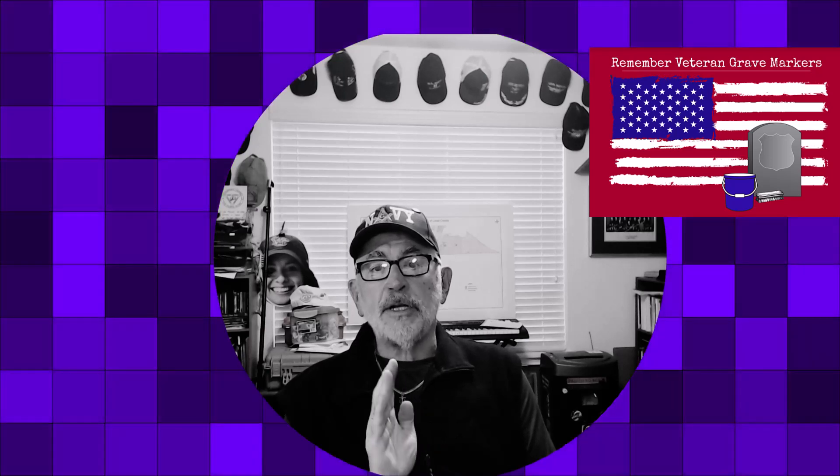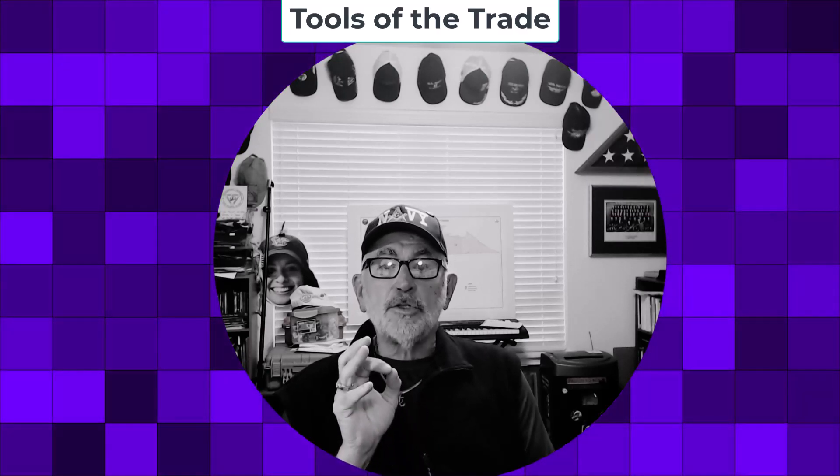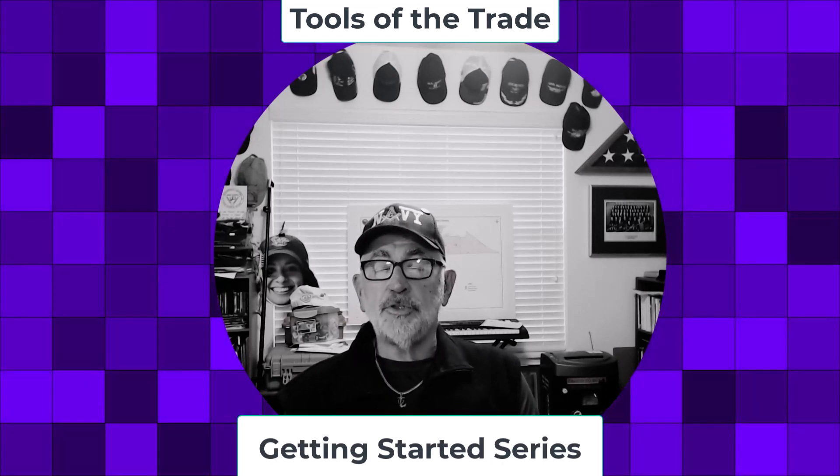Hi, this is Jim Phillips with Remember Veteran Grave Markers. Today we're going to introduce a new series we have. It's called Tools of the Trade, Getting Started. I hope you enjoy it.